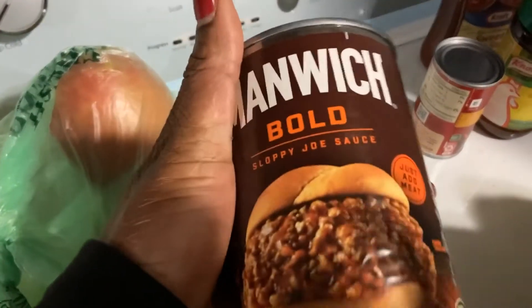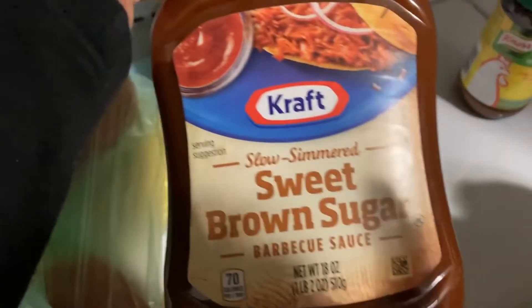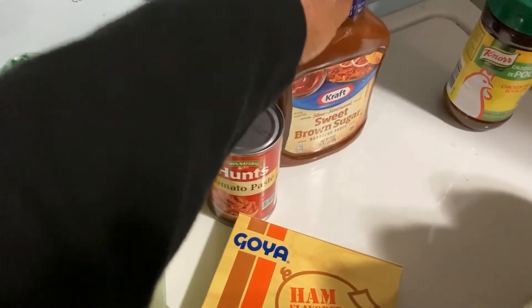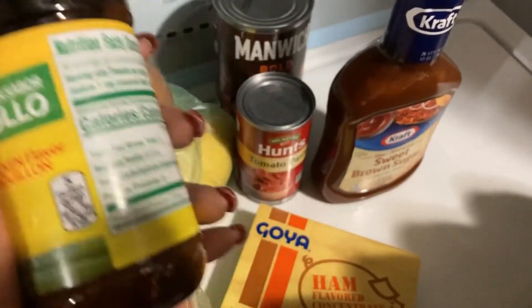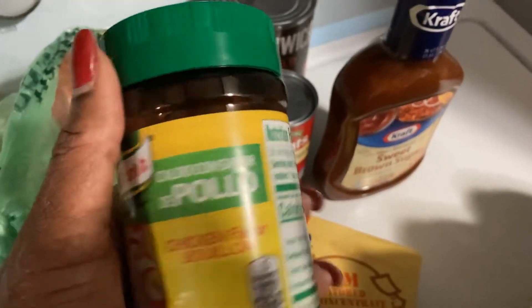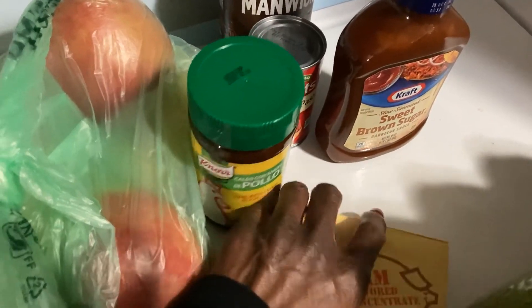I got the Manwich, because I make my meatloaf with Manwich. I also use tomato paste as my top, and I mix the barbecue sauce and the tomato paste — that's my topping for my meatloaf. They had this on sale. I really wanted the beef kind, but I'm going to use my Better Than Bouillon, and I have some Lipton onion soup I'm going to put in my Manwich. The Worcestershire sauce is going to bring out the beef flavor, so I really have all I need.